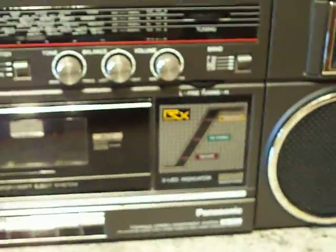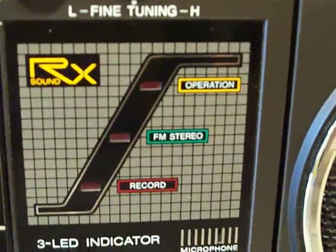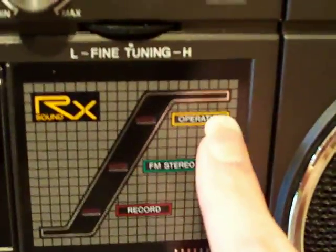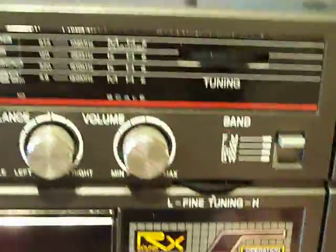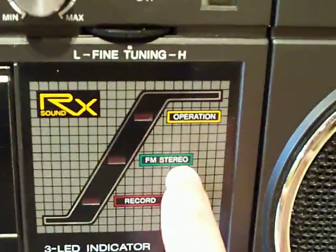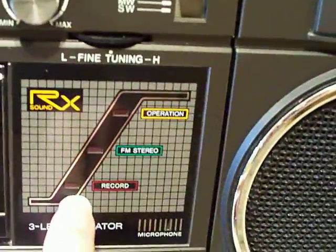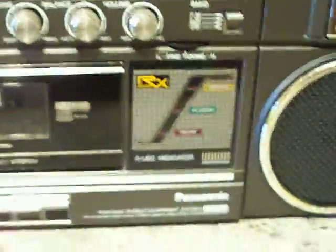I'm not going to power this one up because it hasn't got any flashy lights or nothing, so even if it was powered up you wouldn't be able to see anything in action. Those lights there — basically when you turn the radio on or the cassette player is running, that one lights up. When you've got the radio on FM and you pick up an FM radio station, that one lights up. And when you're recording something and press the record button, that one there lights up.